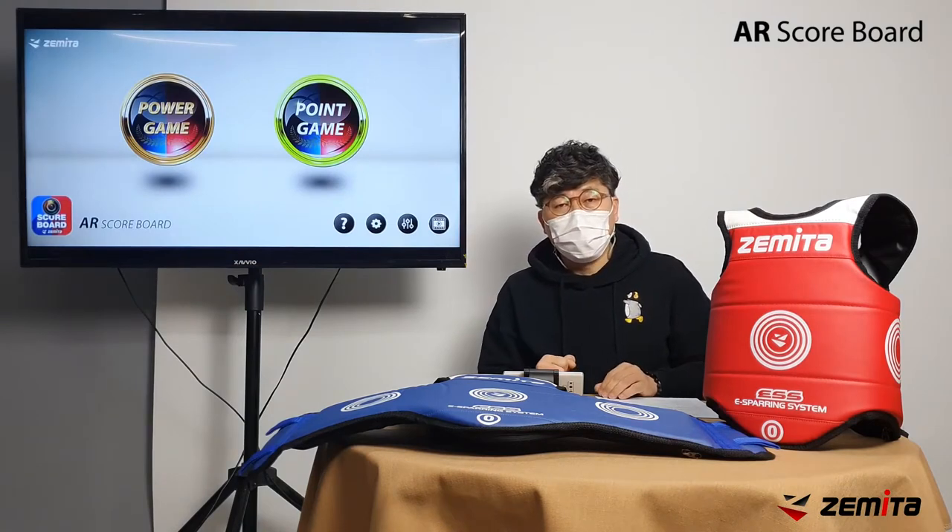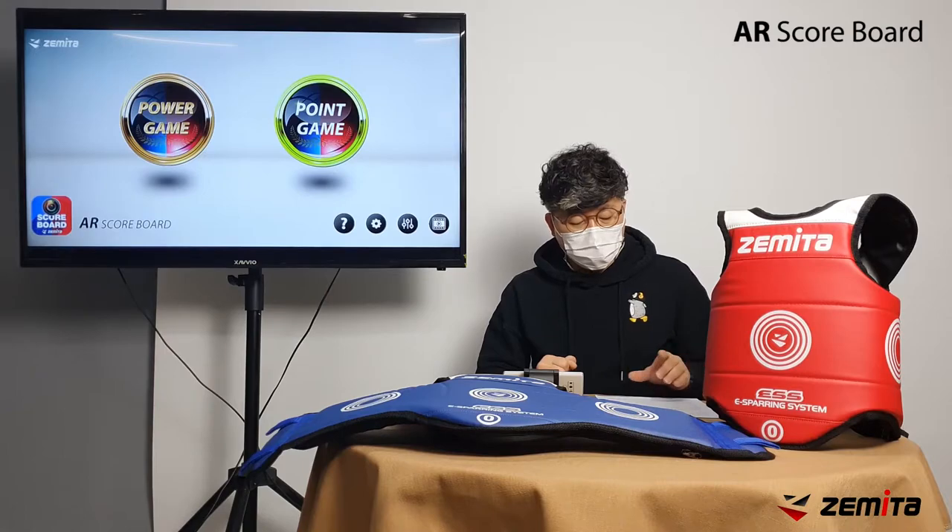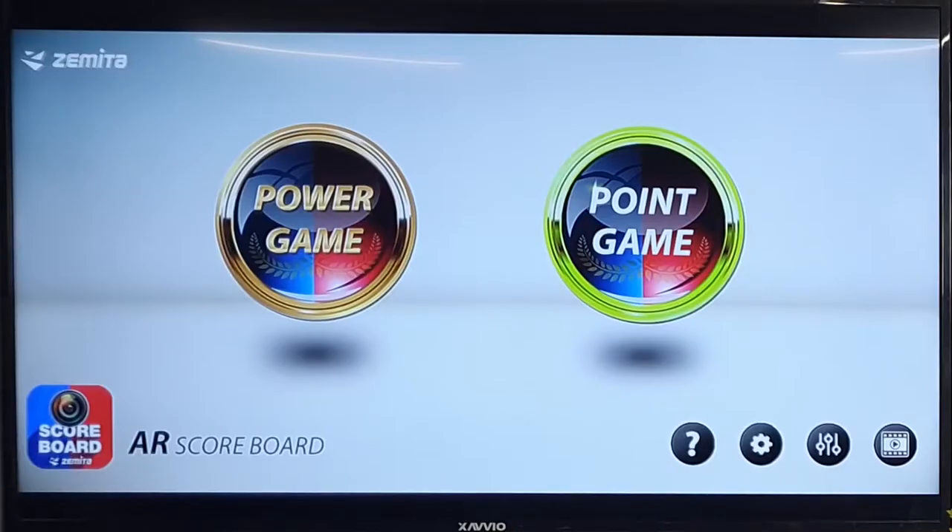On the main screen, there are icons for starting power and point games, as well as configuration and transmitter manager icons. Let me set the configuration first.